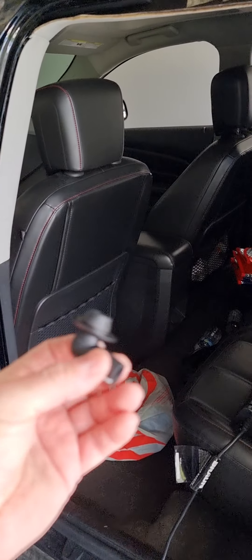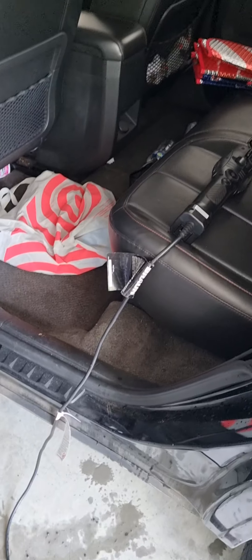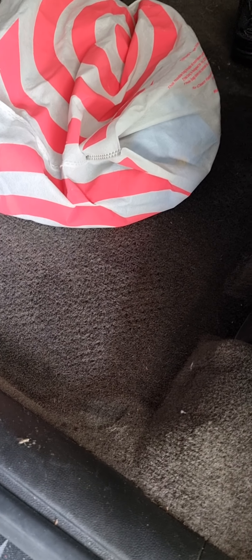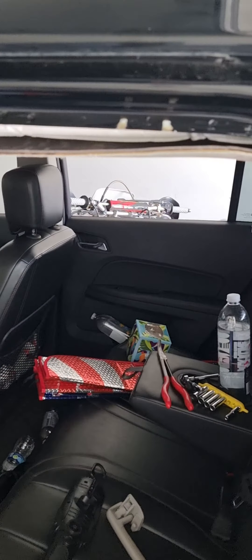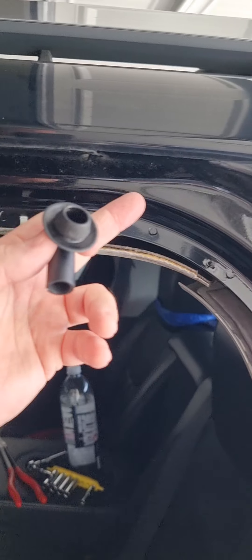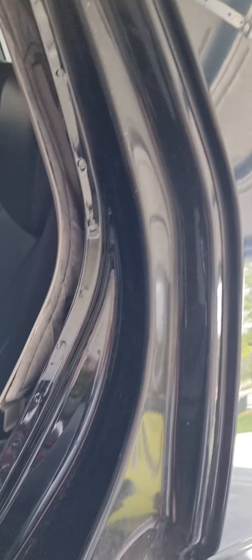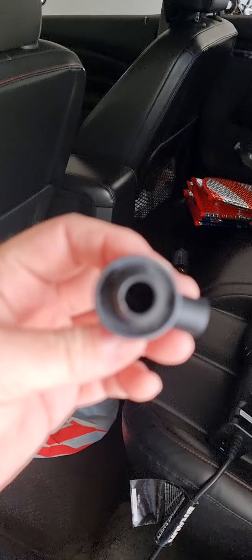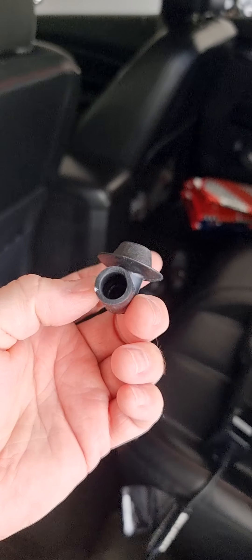If your floorboards are wet in the back of your 2010 — or whatever other year this is — then most likely your rear drain holes of your sunroof are clogged and not allowing the water to go down and drain out. Couldn't find a video on this, so here you go.